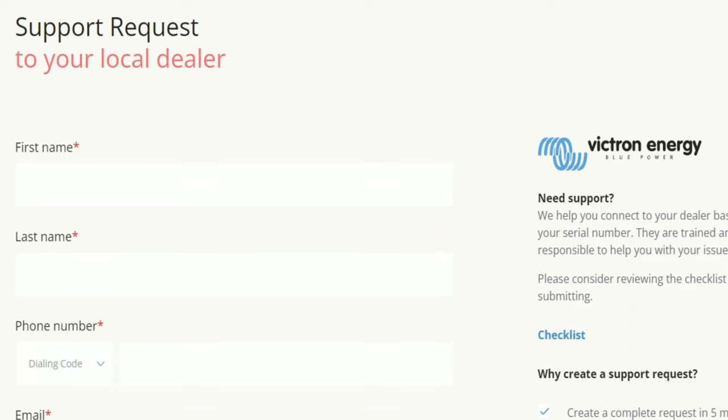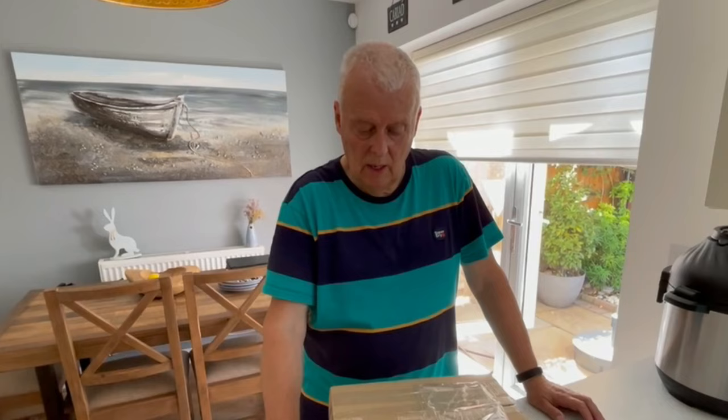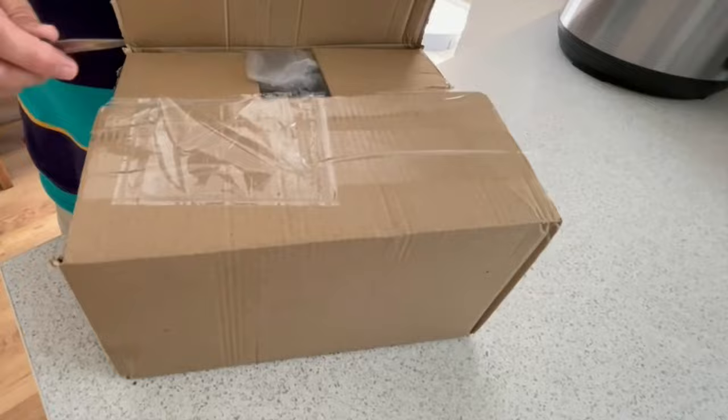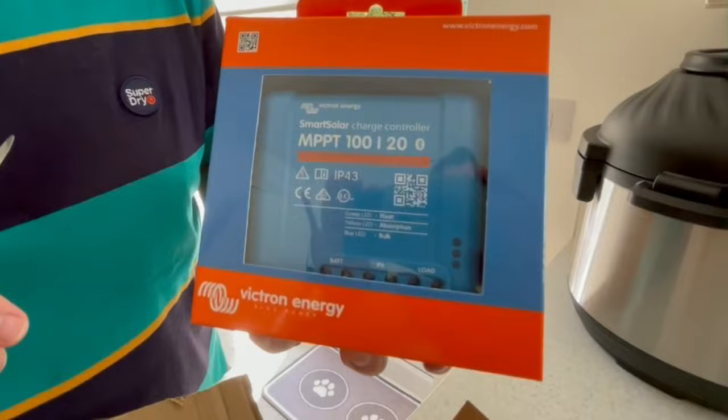I'm now waiting - my MPPT has been posted back to them and I haven't heard anything yet, but it's only been a couple of days. I'll update this vlog as soon as I hear back from them. I had an email from Energy Solutions saying they're going to send me a replacement MPPT, and that was yesterday - and it's just arrived today, so let's open it up. I would guess, because I didn't send mine back in the box, that this is a brand new one.